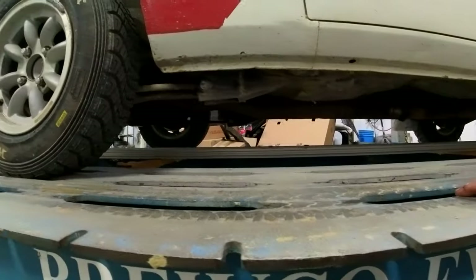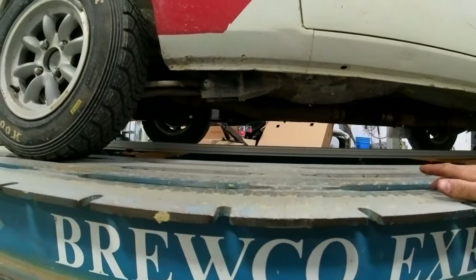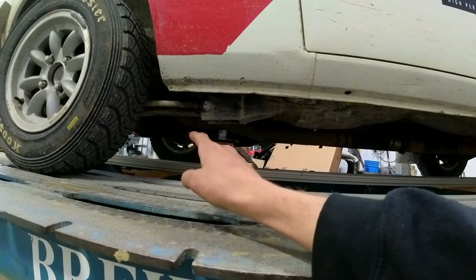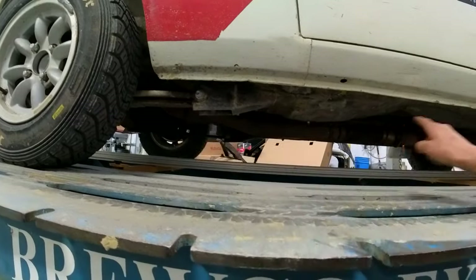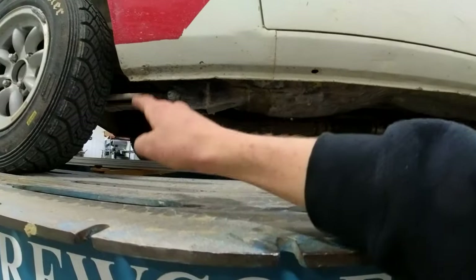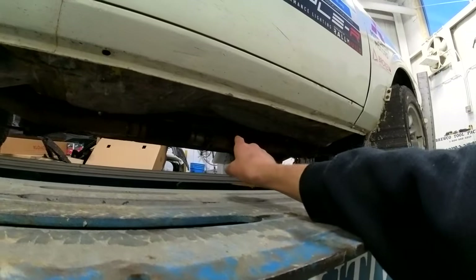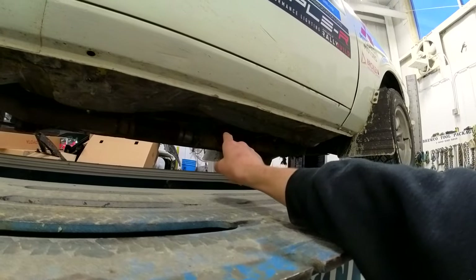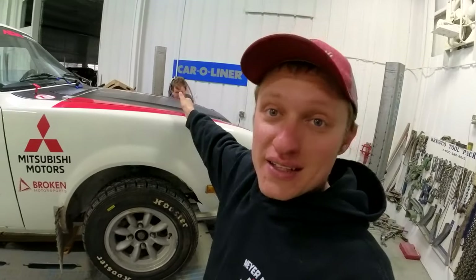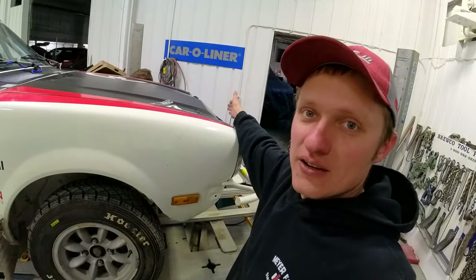I've got a driveline vibration, and I don't know if it's a lack of my inclinometer's calibration of lining up the pinion angle. With the Safari suspension I've got to make sure everything's going good — this is a new rear end. I also moved the engine back in the chassis about an inch and a half from where it was before so that I could fit a fan on the backside of the radiator.